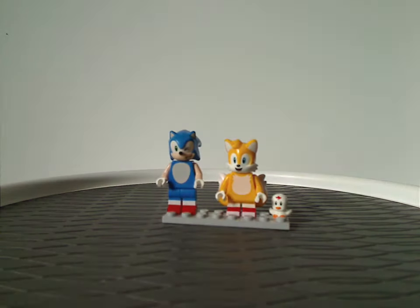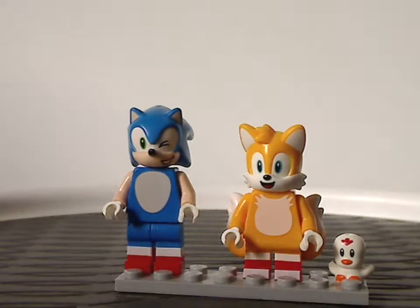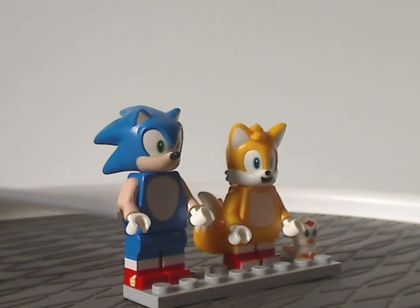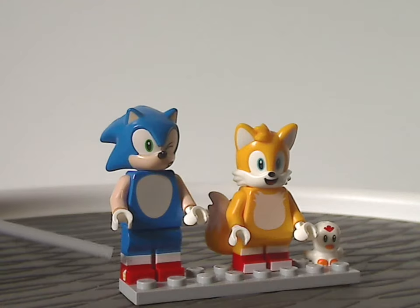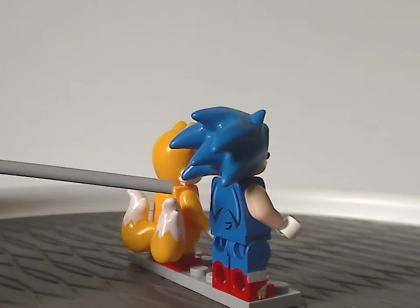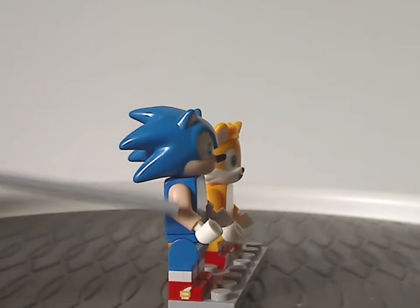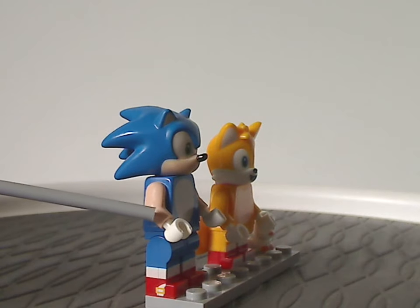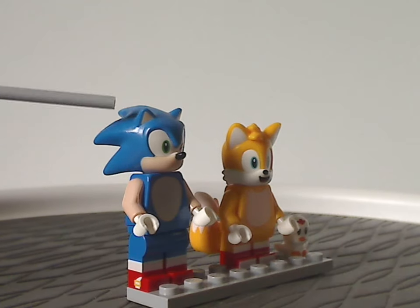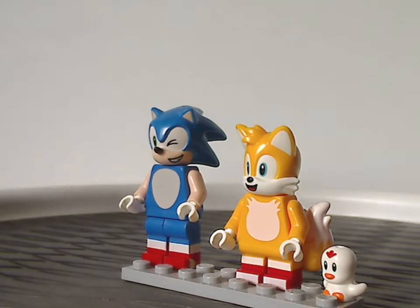First off are the minifigs — you get just two of them in this set. The first is Sonic the Hedgehog himself. The leg prints are quite the same as we had in the Ideas line, and the torso print, front and back, is the same as in the LEGO Dimensions pack from 2016. He does have tan arms with white hands representing his skin and gloves, and the headpiece is also the same as the 2016 Dimensions pack, but what's different is a wink expression.